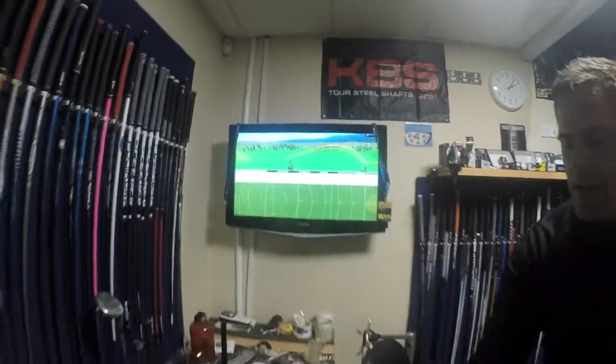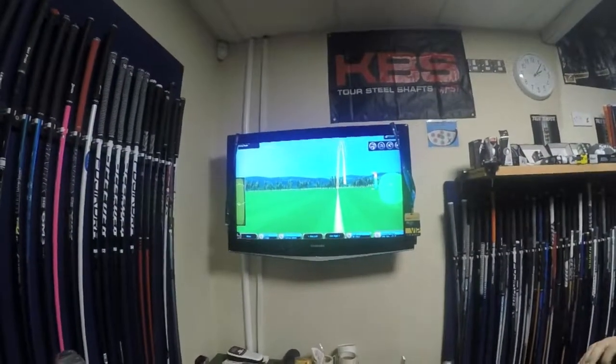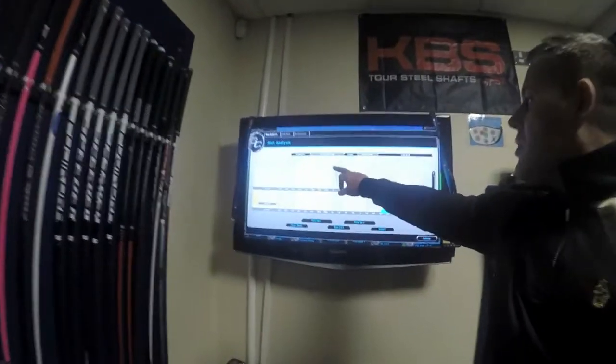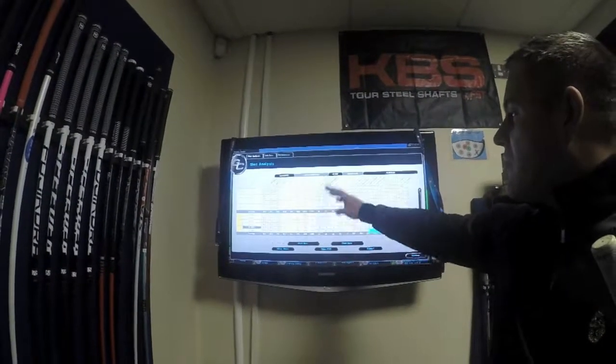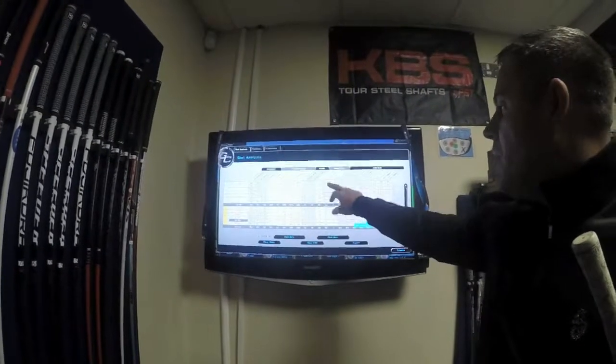If we have a look at the other end, we'll see how your peak height's fluctuating a little bit. So you've got 30, 35, 37, 34, 35, 36. So just drop the peak height a little bit — it's going to stabilise your numbers a bit more.